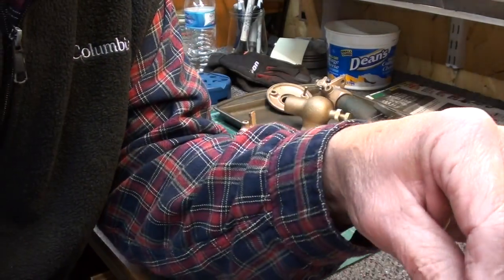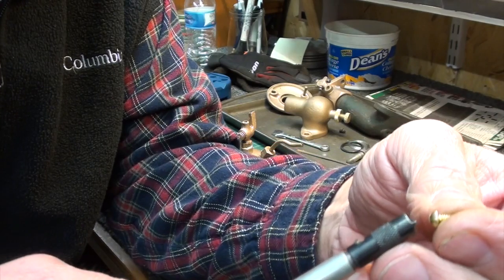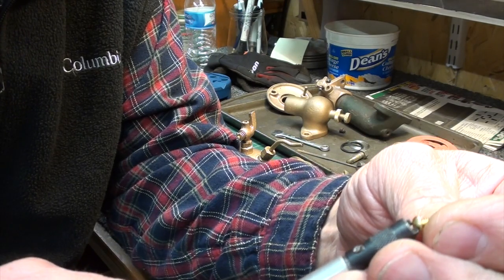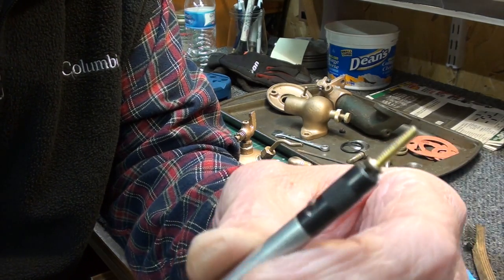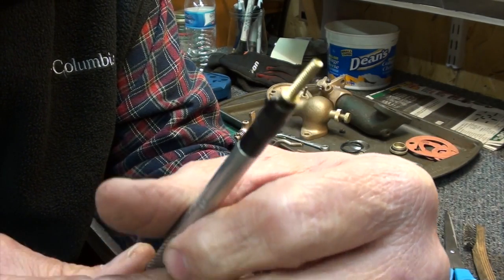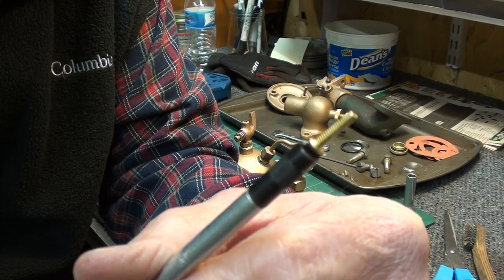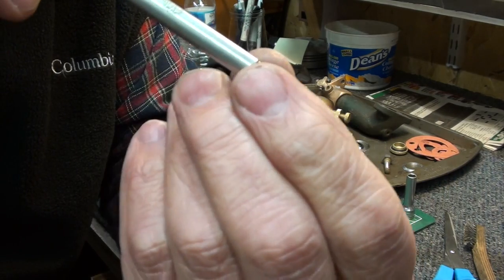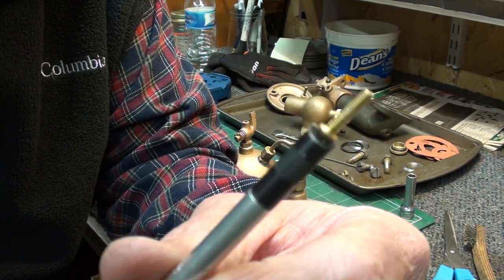I went over and found a tool I haven't used for many years - it's a screw starter. You set it here, spring-loaded, stick your screw in there, push on it, and that holds your screw. I got this tool 40 years ago when I first started in the auto repair business, and I used it for years to hold the point screws while I changed ignition points in distributors. Life saver.